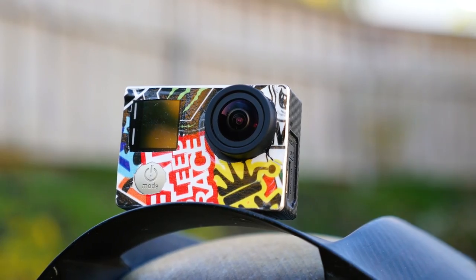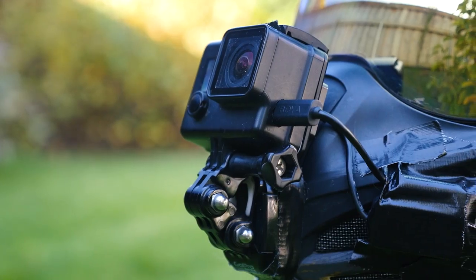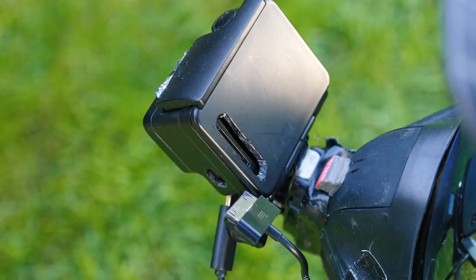I run the GoPro Hero 4 on the front of my helmet — a chin mount, if you will. I've added the blackout case for a more stealth look, and I've also drilled custom holes in the case to provide connection for the microphone adapter and power.